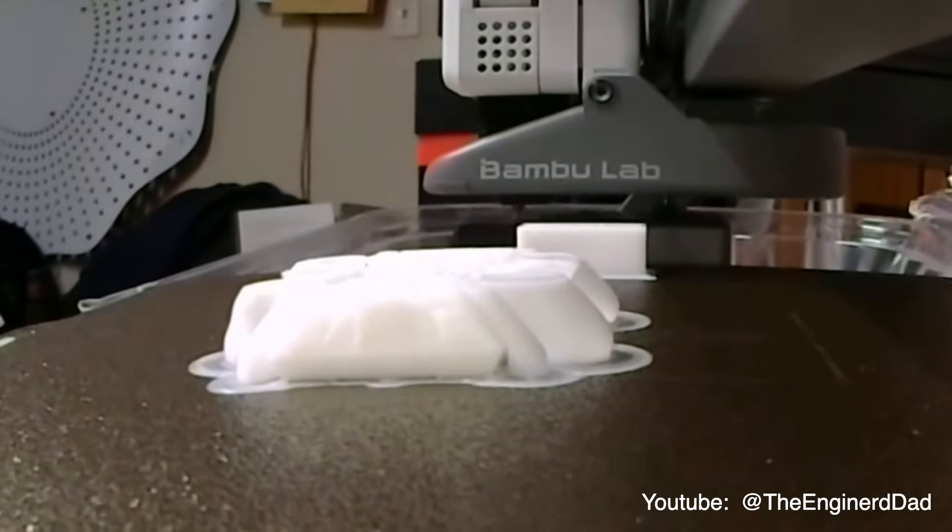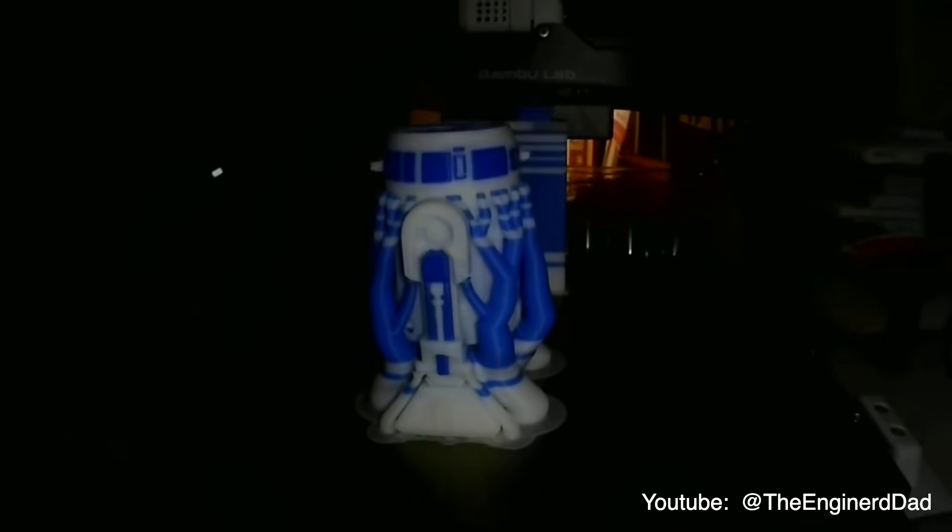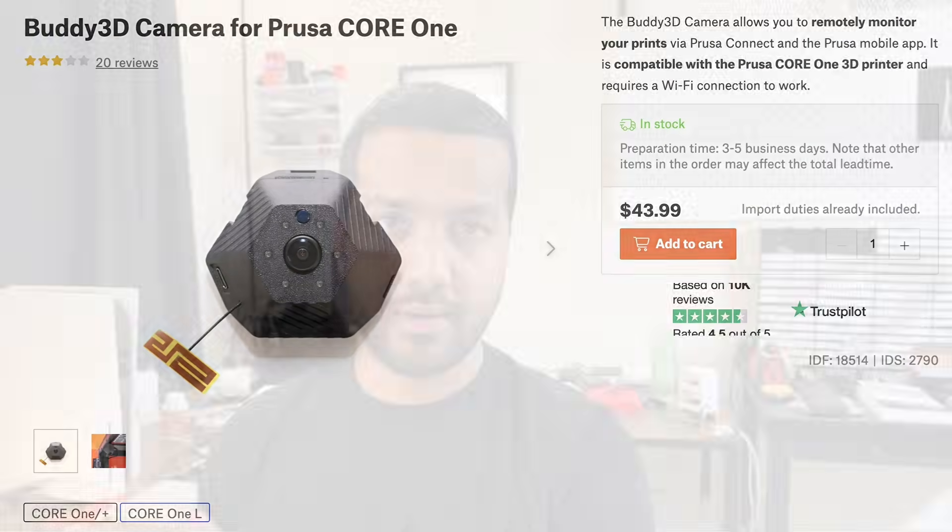Issue number four: there is no camera included. Can someone explain why a Bamboo Labs $500 printer has a built-in camera you can use to monitor your print and create time-lapse videos, but on the Prusa — even a $1,000 printer — there's no camera and no time-lapse feature? You can buy the Buddy camera from Prusa separately to mount and connect to power, but that's an additional purchase you never know when it'll be in stock. The solution from Prusa is a camera costing about $45 plus $20 shipping, about $65 to get to me, and then I have to install it and find an additional power source because you can't USB-C connect it to the printer.